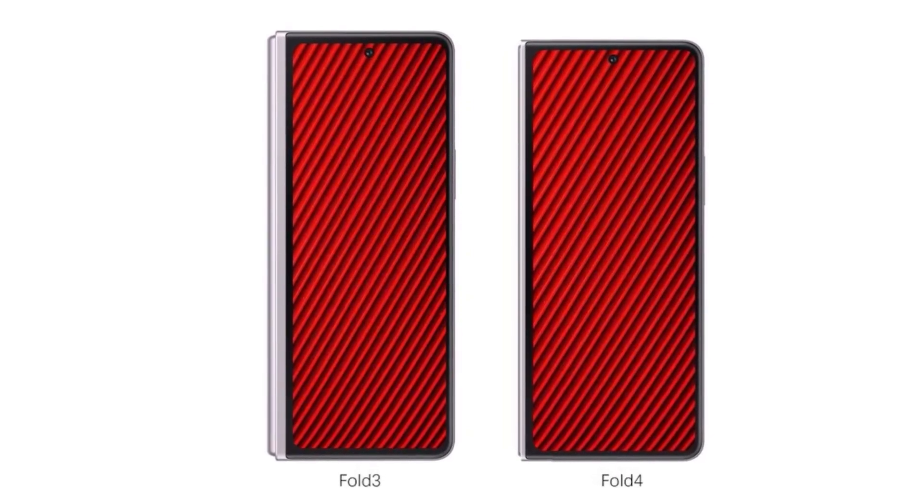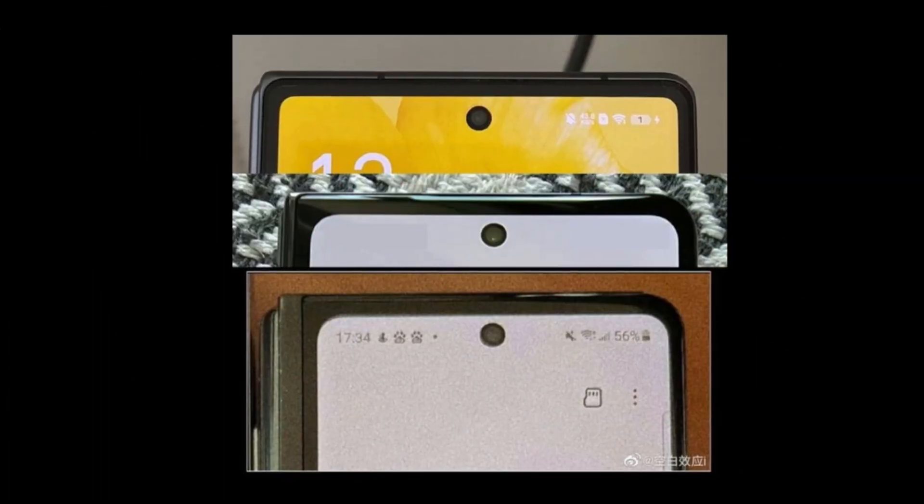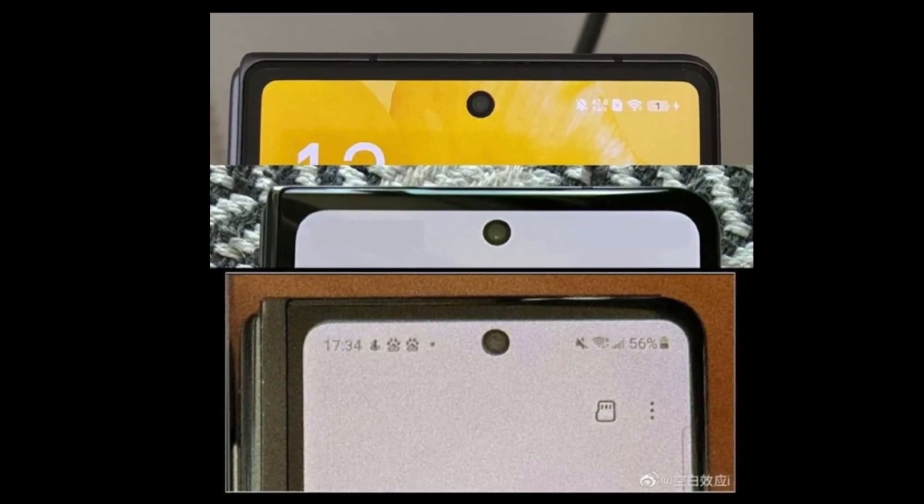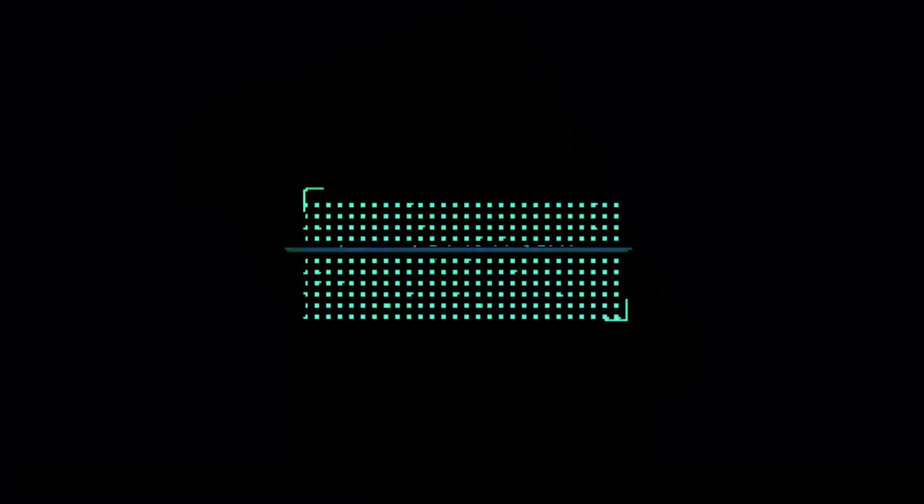We have pictures that show a slightly wider body and thinner bezels on the outer screen of the Galaxy Z Fold 4. As you can see, there is a big difference when you put the Z Fold 3 side by side with the new Z Fold 4.